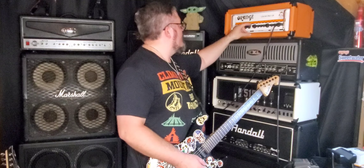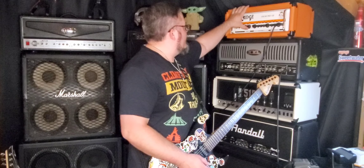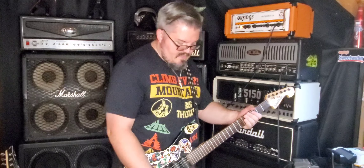Moving over to the reverb — you get three settings: spring, hall, and plate. I'm not really using this thing for reverb, but it does sound really good.